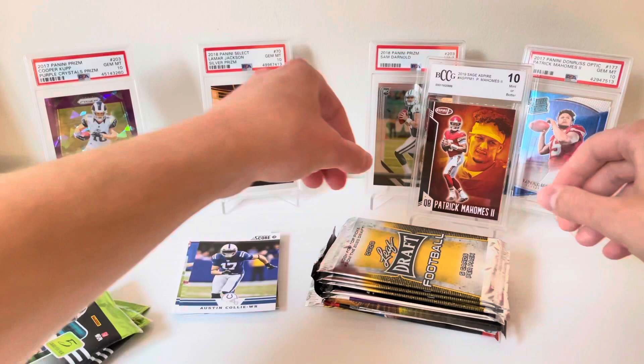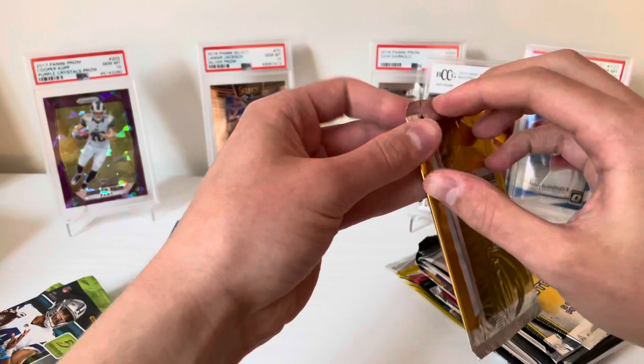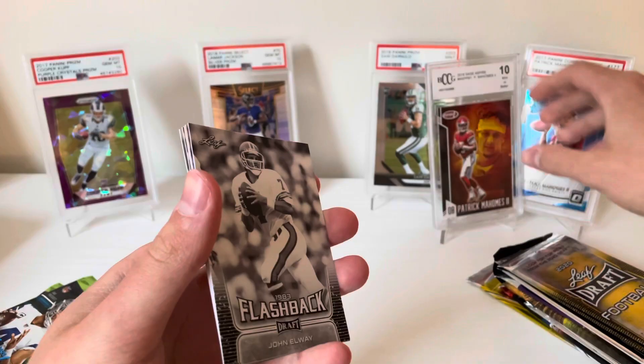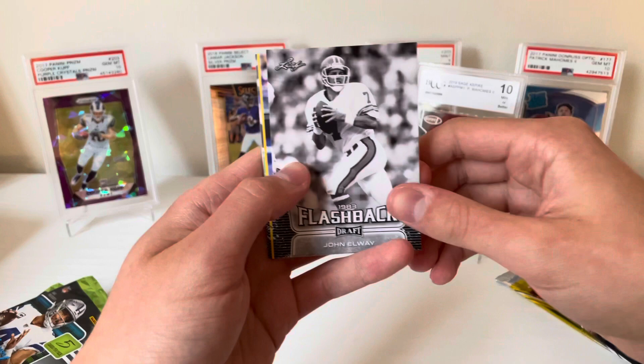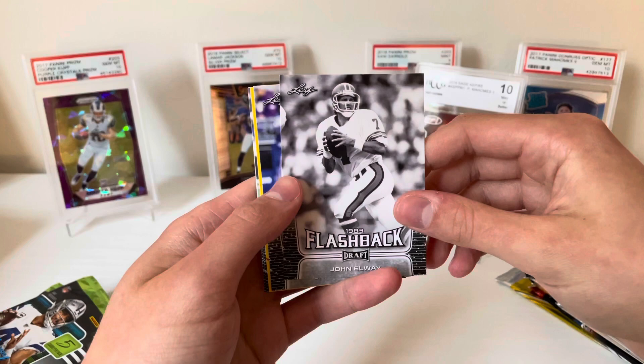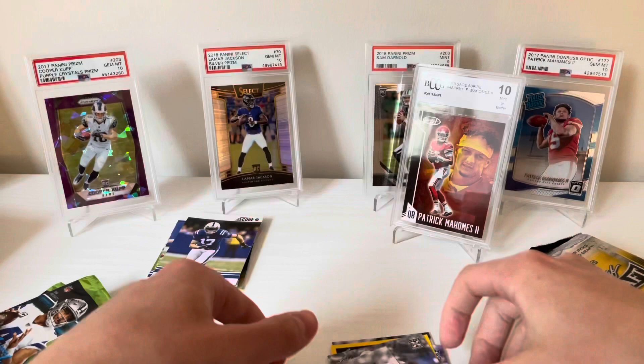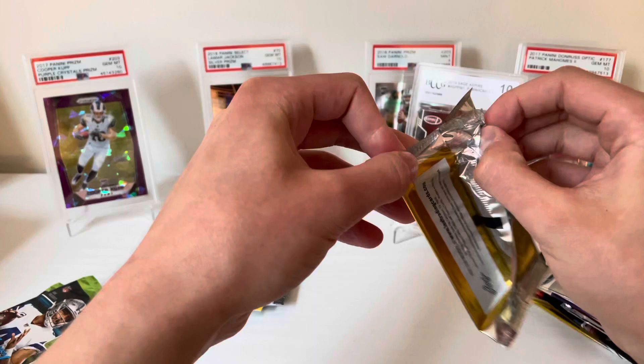I'll rip through these Leaf packs real quick. I don't think there's like huge fans of Leaf out there — maybe if they got some licensing for teams they could make nicer cards, but nothing spectacular. John Elway flashback, Jacob Eason Leaf rookie, CD Lamb out of this gold, Patrick Taylor Jr., and a Brett Favre flashback.